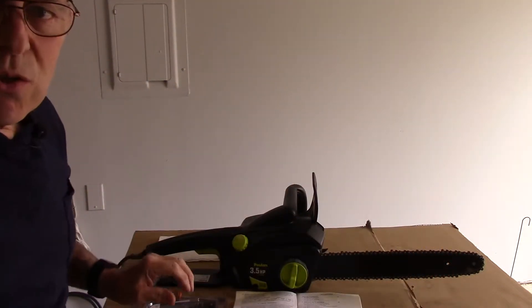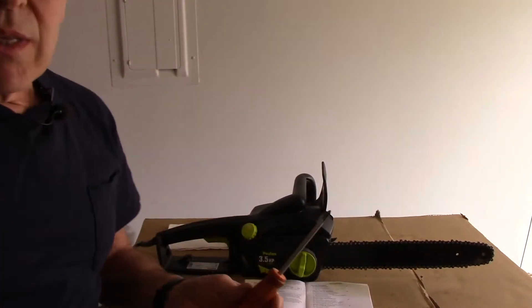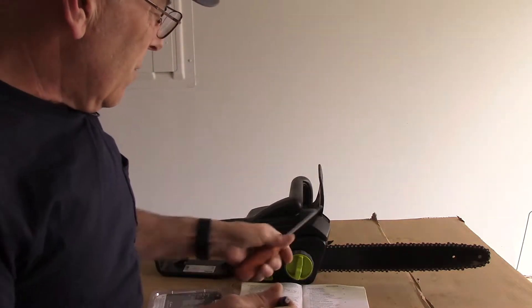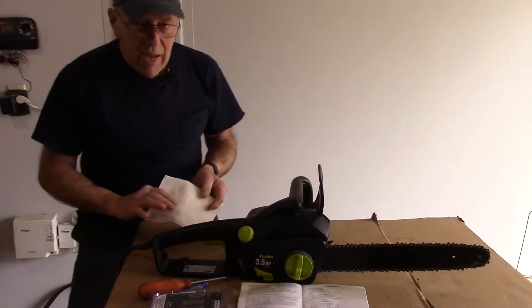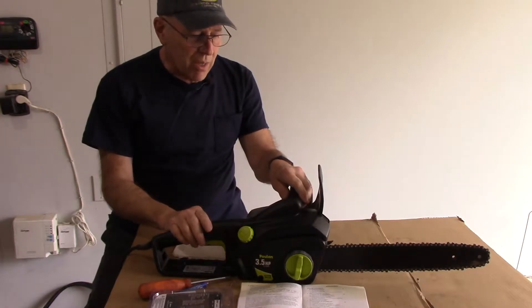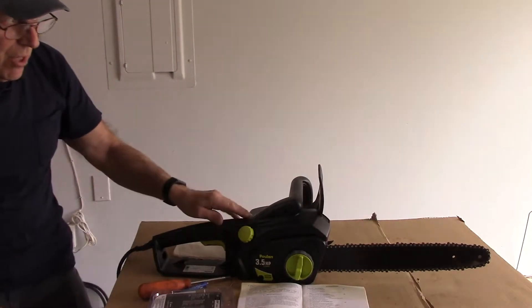Here's what you're going to need to do the job: a Phillips head screwdriver, and another small screwdriver to clean out any debris from inside the cover area once we open it up. And of course a rag to clean out any debris inside there. Obviously we have it unplugged so there's no chance of being hurt.